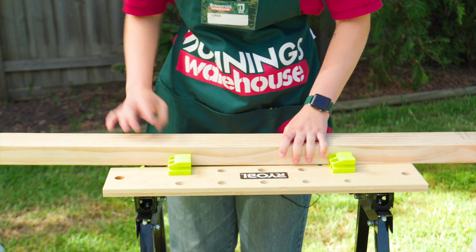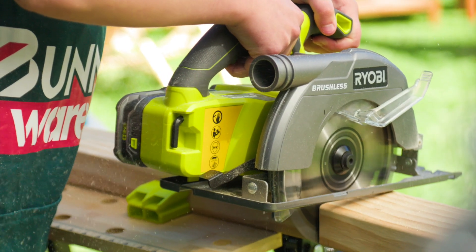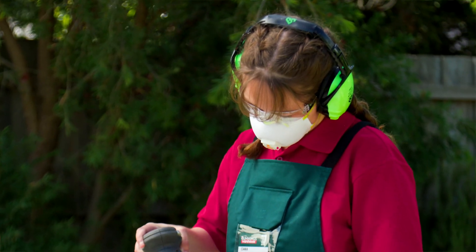Now that we've measured our pieces it's time to cut them. Now that we've cut our pieces we're just going to sand away the edges to make them look a bit nicer and slide a bit better. And don't forget to use your safety gear.